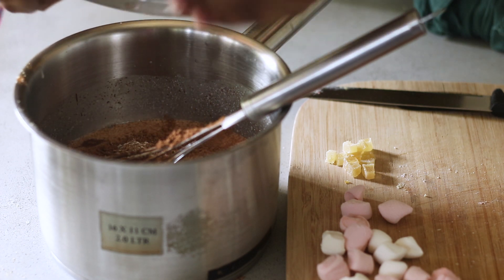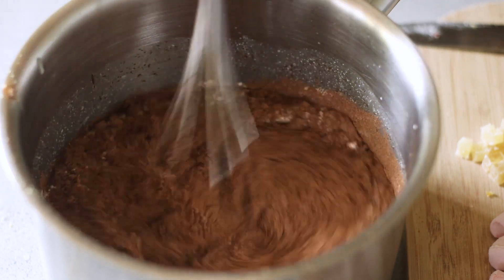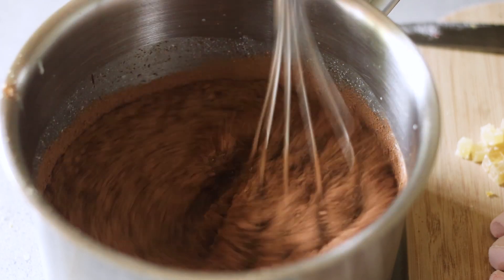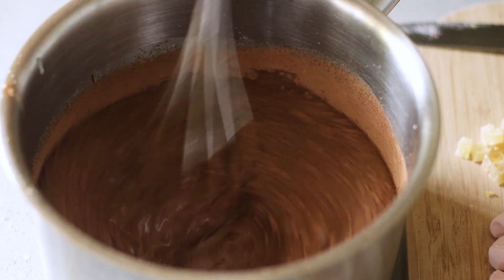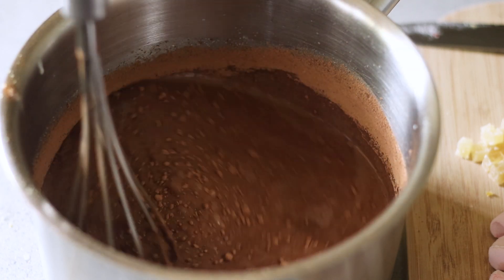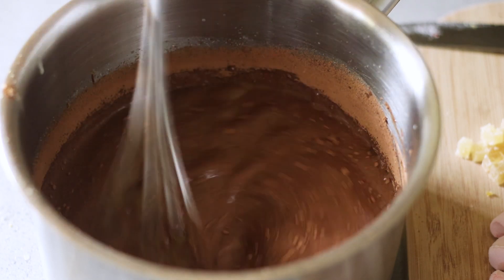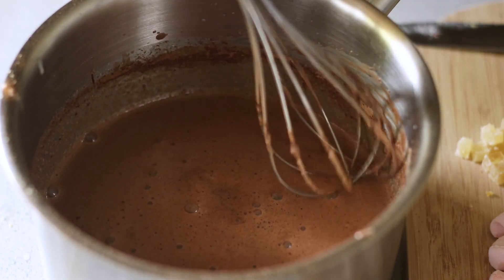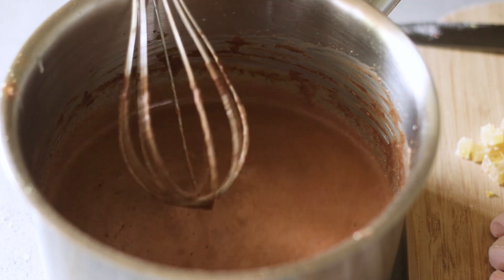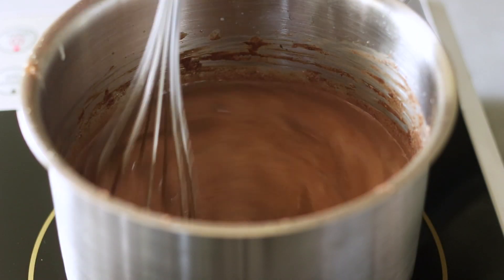I haven't added any sugar, as you may have noticed. So first, just give it a quick whisk to make sure the cocoa powder is well mixed with the milk, Nutella, and the other ingredients. Then just give it a quick taste — a tiny spoonful — to see if you're happy with the sweetness. If you'd like it a bit sweeter, you can go ahead and add some caster sugar or normal granulated sugar as per your liking.